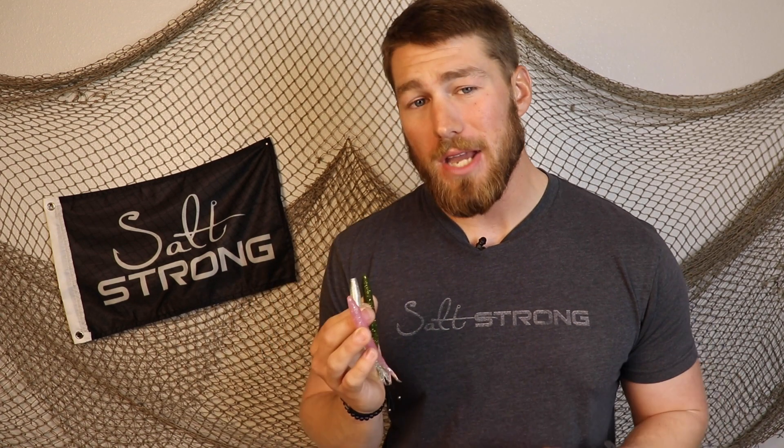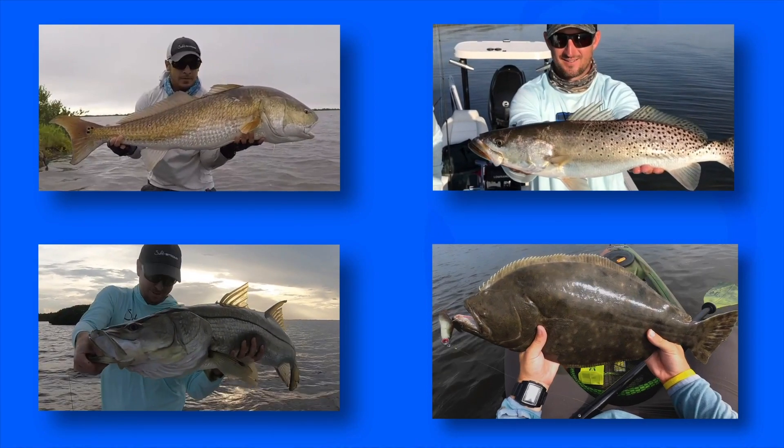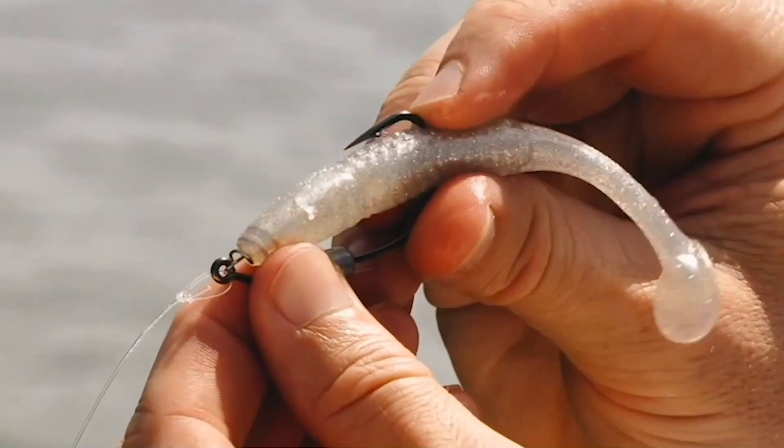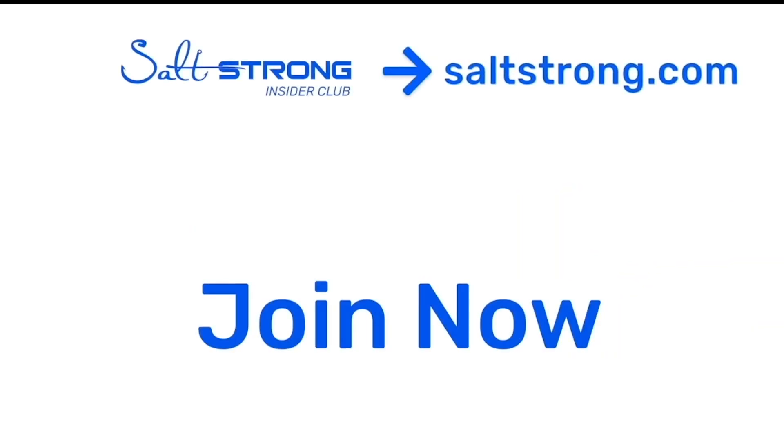If you want to see more awesome fishing tips, I definitely recommend joining us in the Salt Strong Insider Club — we've got great info not just on lure color choices, but fishing tactics, how to pre-plan trips, and tons more. Thanks so much for watching. If you're new to Salt Strong, we're the number one online fishing club in America — we guarantee we'll help you find and catch more fish, save money on tackle, and make friends fast, or it's free.